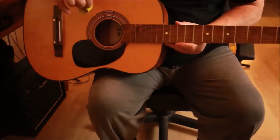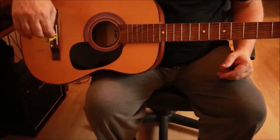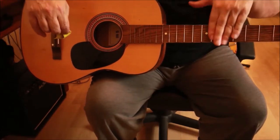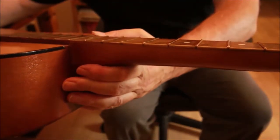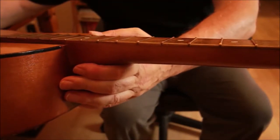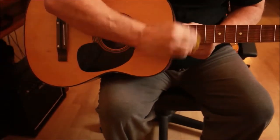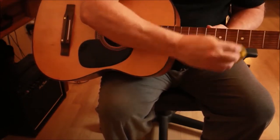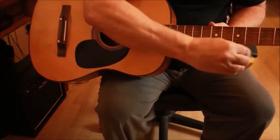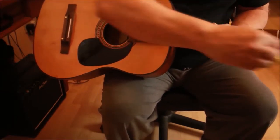This neck - I've just noticed, I've never noticed before - but this neck is actually concave. It's got a shape to it like this. I've never seen it before except on scalloped guitars, which seems to be all the rage at the moment. I've never noticed it before - I wasn't really paying much attention to that, I suppose.